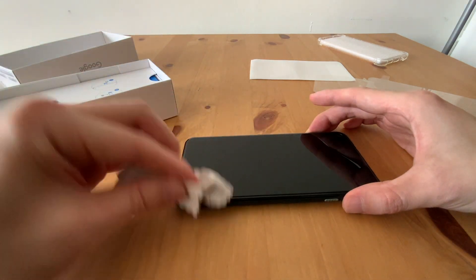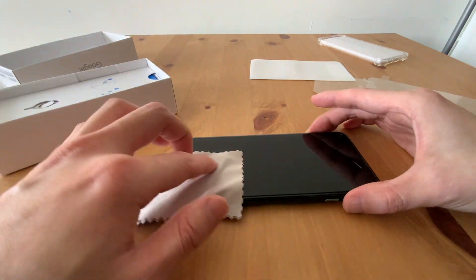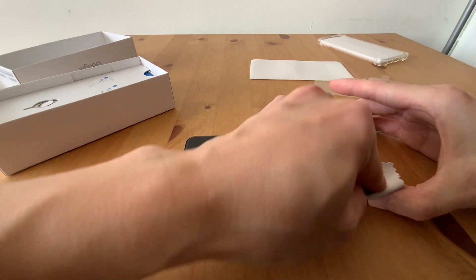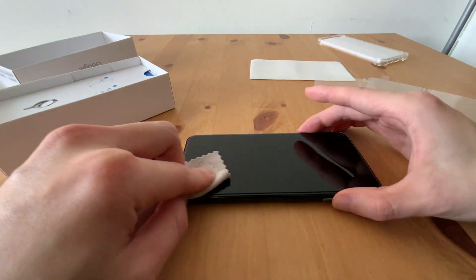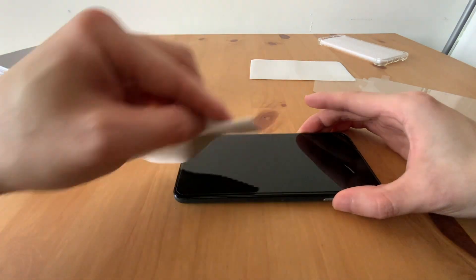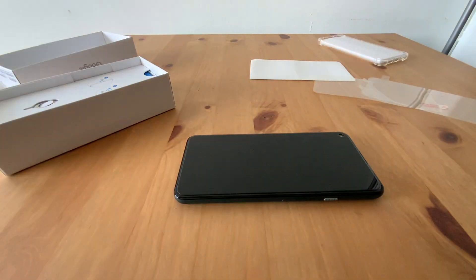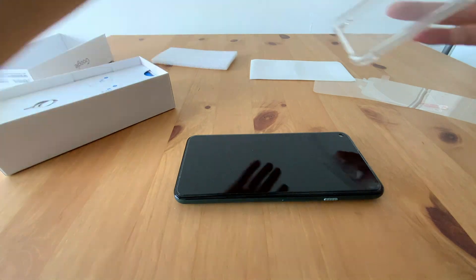There are some bubbles there, so let's squeeze them out. Come on, bubbles out! All right.